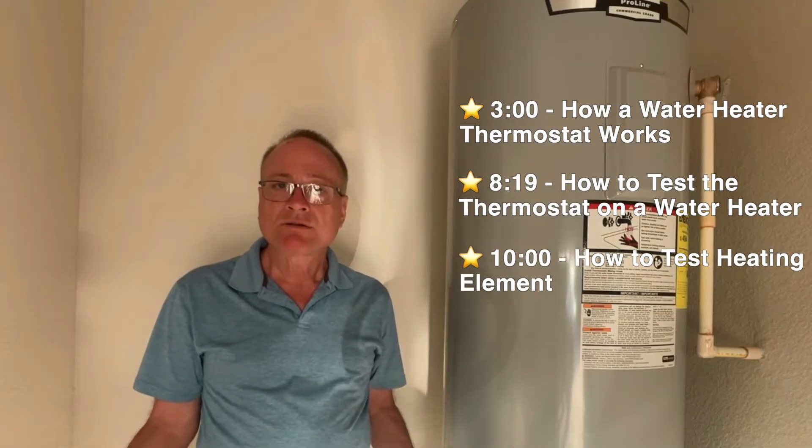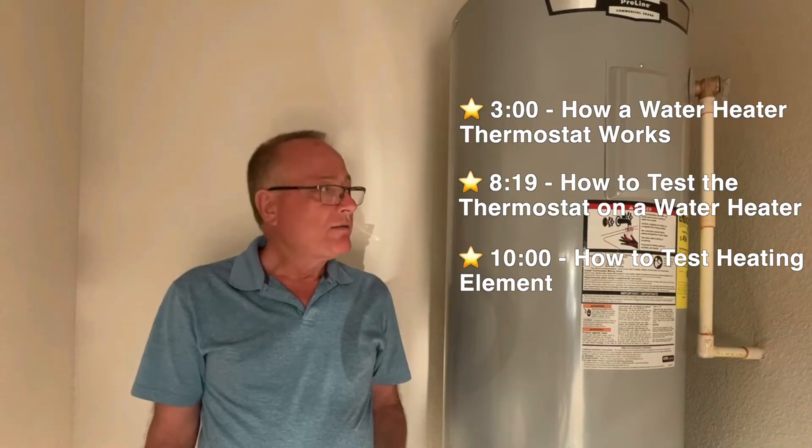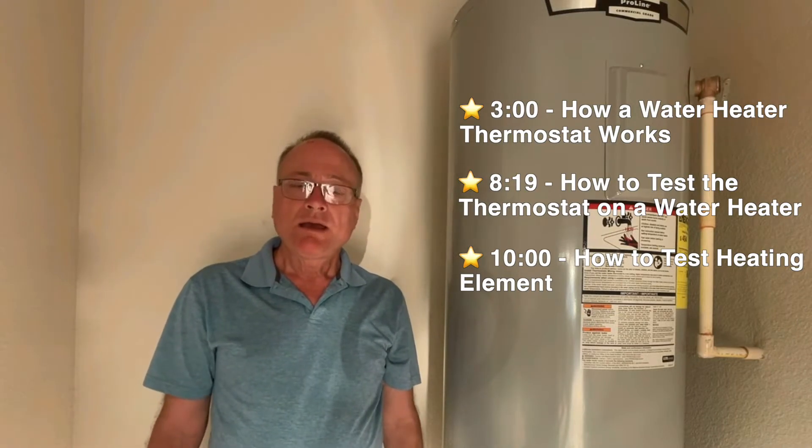If you don't have any hot water in your home, there are a couple of things you can check. One is your breaker panel to make sure that the breaker hasn't tripped, and then there's also a safety switch inside the water heater that may have tripped. I'll show you how to check that, and also the thermostat and the heating element, which may have gone bad.